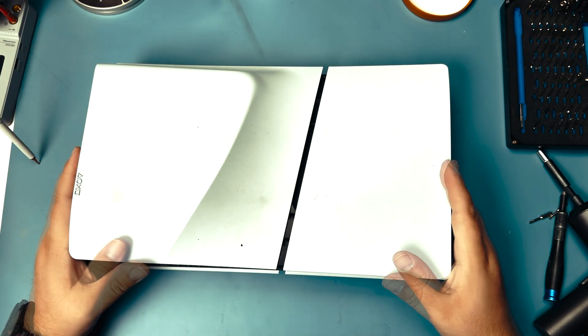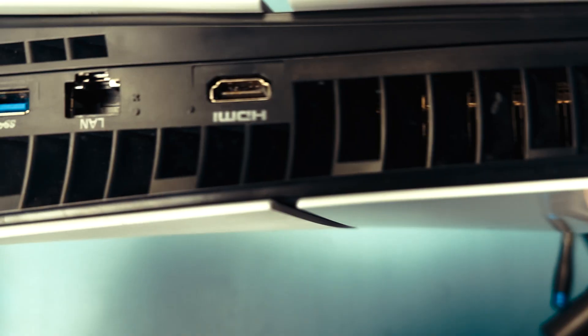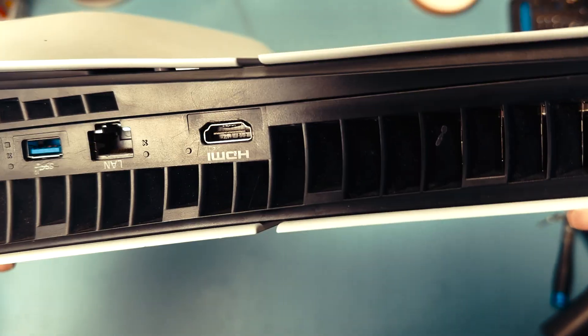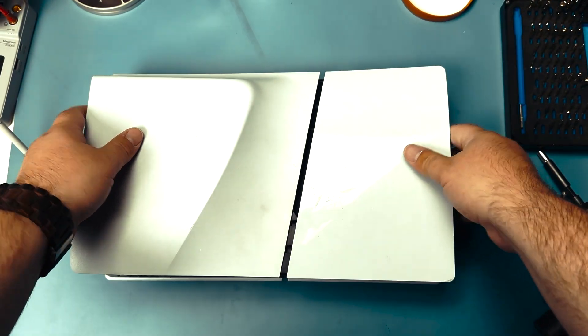We've got a PS5 Slim with a bad HDMI port. You can see how the inside looks all dented in and broken, almost like the plastic has been melted. I wonder if someone tried to replace it and failed. Let's take a look and see if we can fix it.